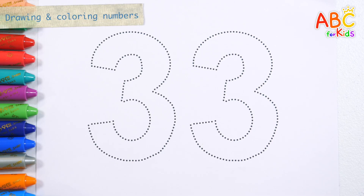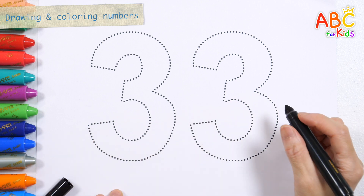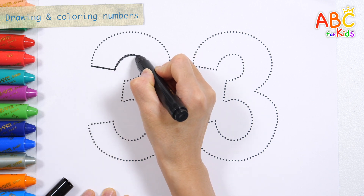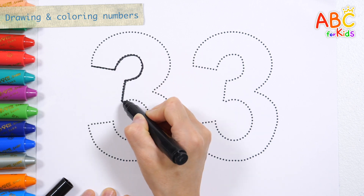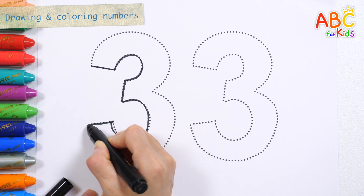This lesson is designed to help you learn and remember the shapes of numbers in a fun way by drawing numbers along dotted lines. Thirty-three is two numbers written twice.